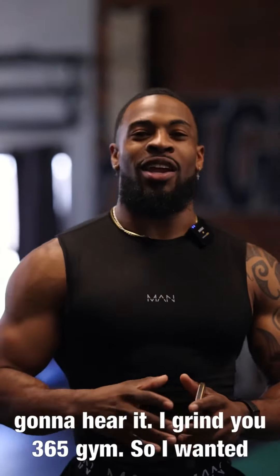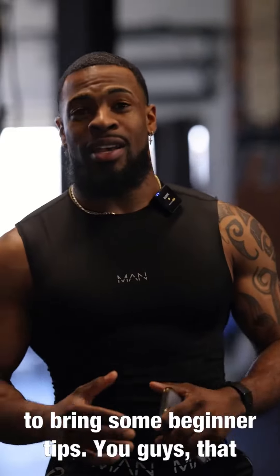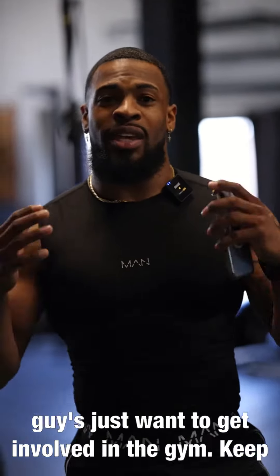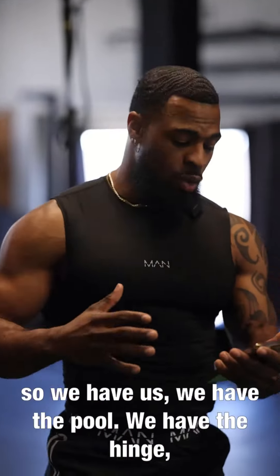What's going on guys, it's your boy. We're here at I Grind Through 65 Gym and I wanted to bring some beginner tips to you guys — for those who just want to get involved in the gym, get fit, and see results. We're going to start with five categories of movements.